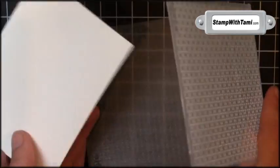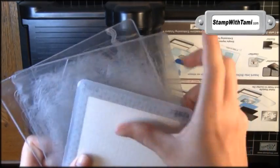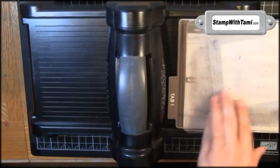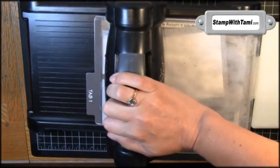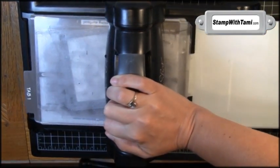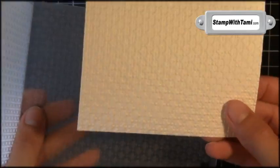First thing we're going to do is emboss it with a square lattice folder, so go ahead and place that inside. That folder gets sandwiched between two cutting pads and placed on tab one of the multi-purpose cutting platform, and then just crank it through your Big Shot Machine. This alone is very cool — it adds just some awesome texture on either side.